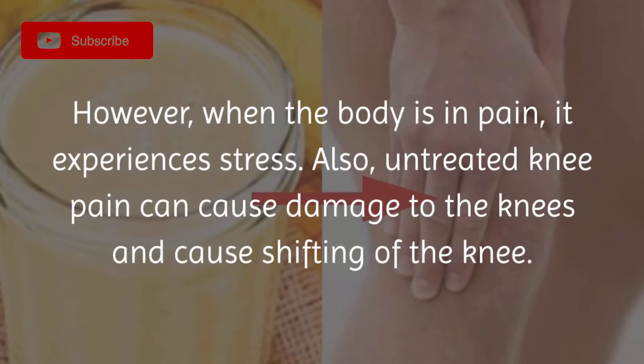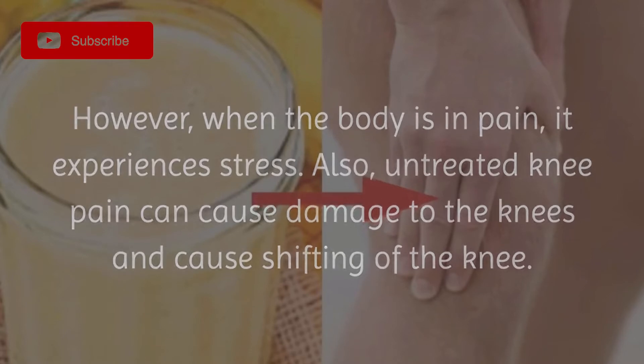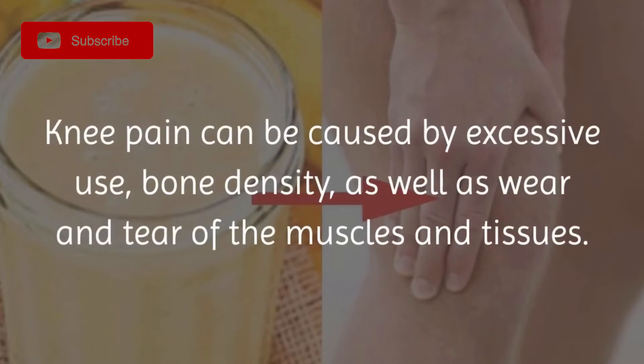Knee pain can be caused by excessive use, bone density issues, as well as wear and tear of the muscles and tissues.